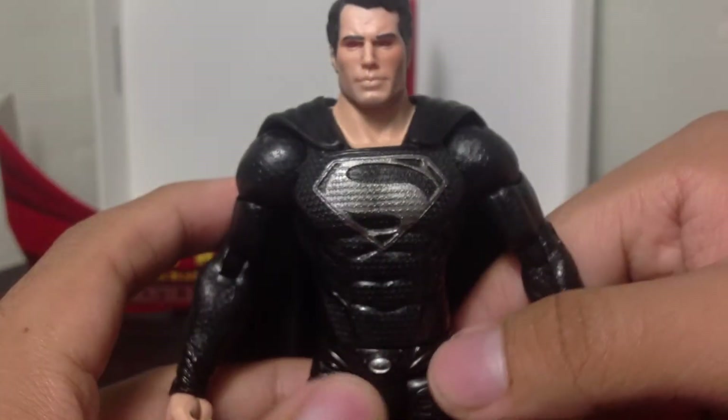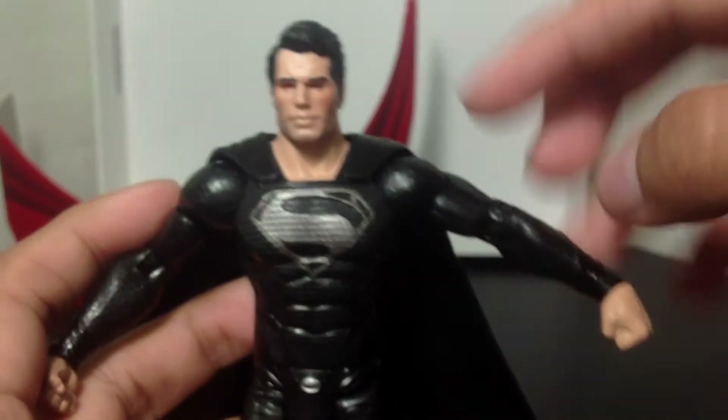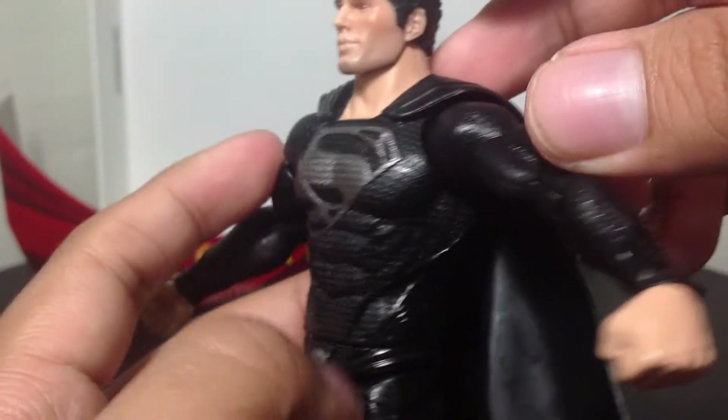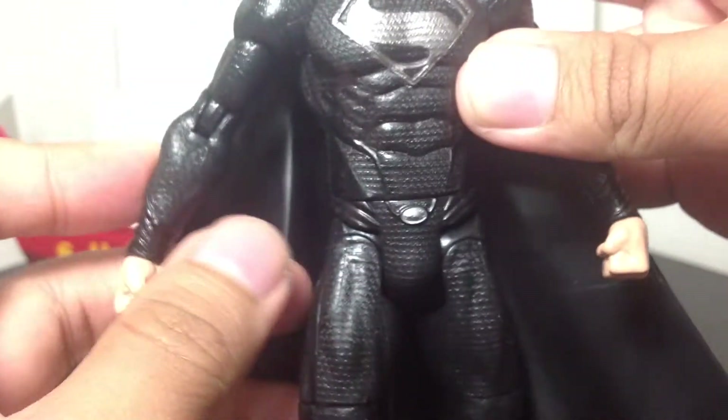Essentially the same as the Superman Movie Masters figure, just painted in black and silver, and the eyes painted red. Let's look at the cape — it's still nice texturing, still a nice little rubber material. It's very bendable, you can play around with it if you'd like.